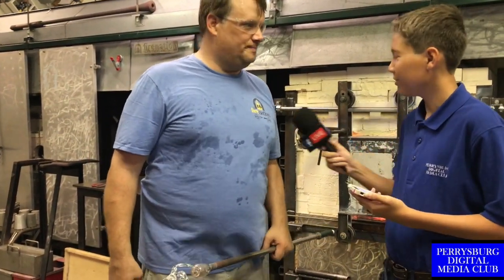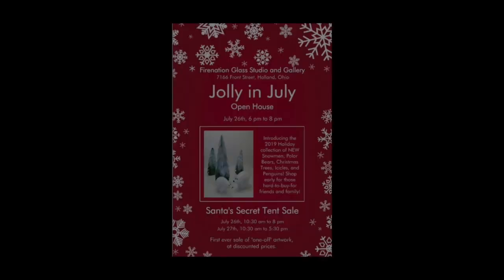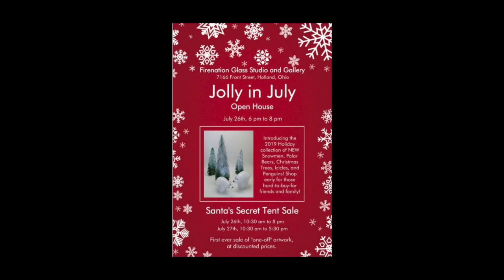Thanks for coming out. This is Joshua Danforth reporting for the Toledo Digital Media Club. To learn more about Matt Pasquette and Fire Nation, please join him for the Jolly in July Open House, July 26 from 6 to 8 p.m. at the Fire Nation Glass Studio and Gallery. There, the public is invited to preview the 2019 Holiday Collection. You can also go to their website at www.firenation.com or visit their Facebook page, Fire Nation Glass, for more information.